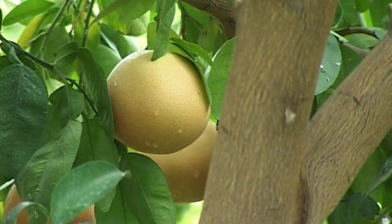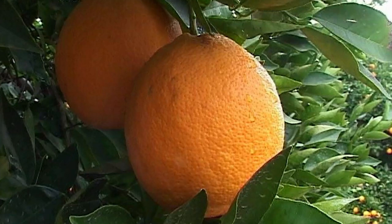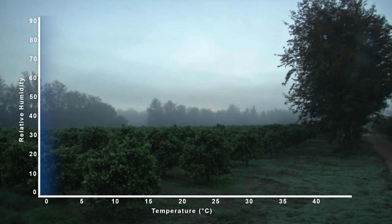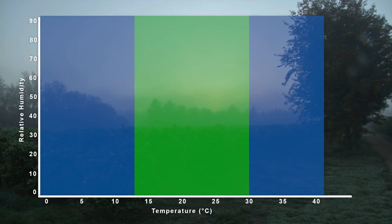Citrus fruit must never be picked while the fruit is wet. The oil glands in the rind of the fruit become turgid and fragile when the fruit is wet, and in very cold, humid conditions. When the fruit is handled in these conditions, the oil glands in the rind rupture, causing oleocellosis. Fruit can therefore not be picked during or just after rain, or in the early morning when there is dew on the fruit. As a general guideline, harvesting should only take place when the temperature is between 13 and 30 degrees Celsius, and the relative humidity is not higher than 70%.